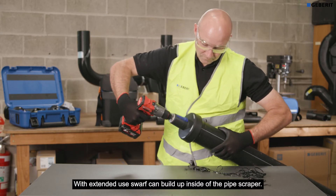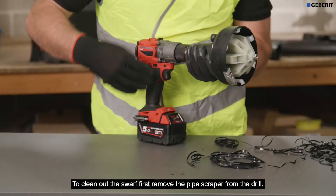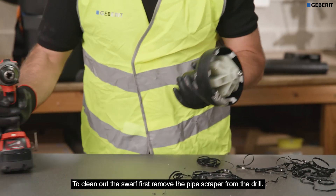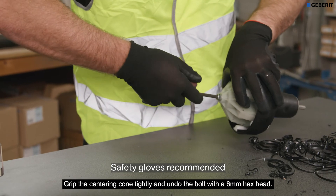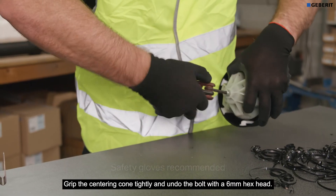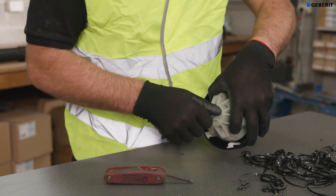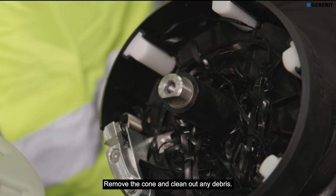With extended use, swarf can build up inside the pipe scraper. To clean out the swarf, first remove the pipe scraper from the drill. Grip the centering cone tightly and undo the bolt with a six millimeter hex head. Remove the cone and clean out any debris.